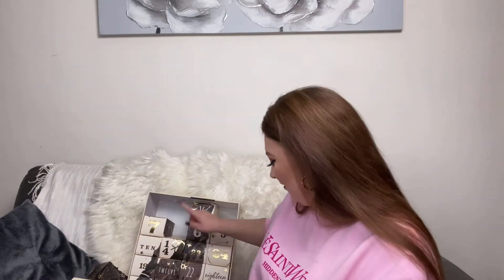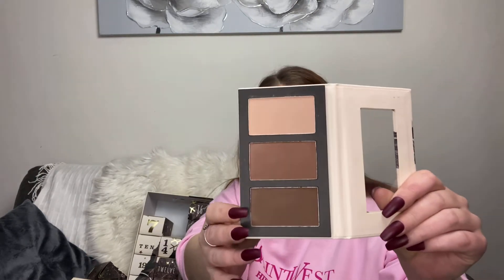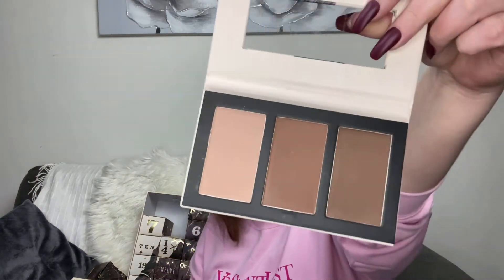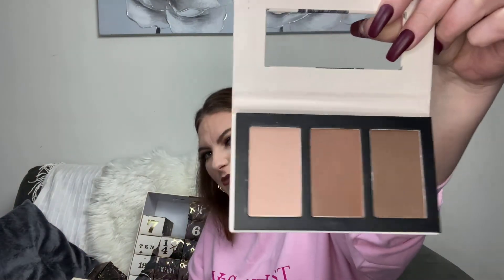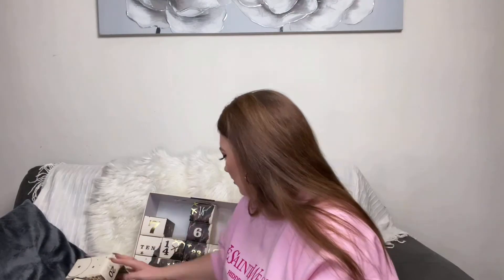Four palettes in the first four days — hopefully this isn't just a calendar of palettes. Number five — okay, so we've got a face palette this time: a setting powder, a contour shade, and a bronzer. It's a little bit deep for my skin so I'm not going to swatch it, but we have a contour palette.